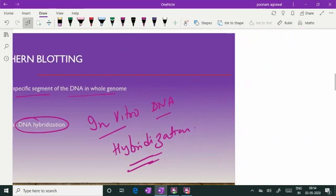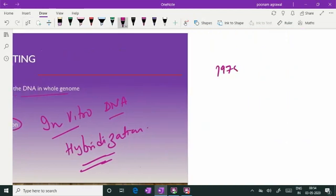Southern blotting was devised in the year 1975 by scientist Edwin Southern, where he separated and fragmented the DNA, ran it on electrophoresis, after which it was blotted over the blotting paper — nitrocellulose paper — and those steps we are going to discuss now.